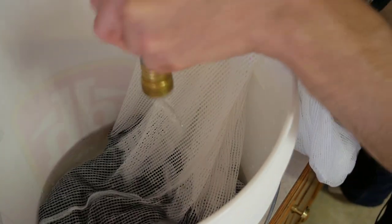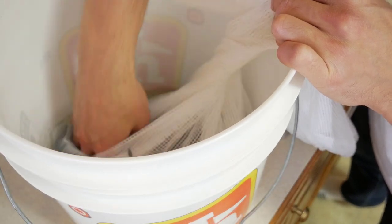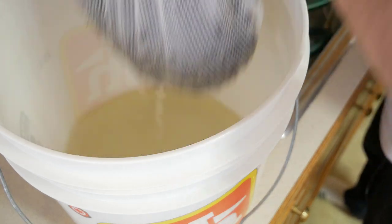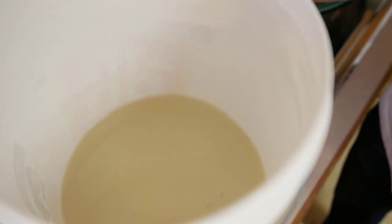Dump that out and do it once more quick. Now, how to sanitize your seeds.